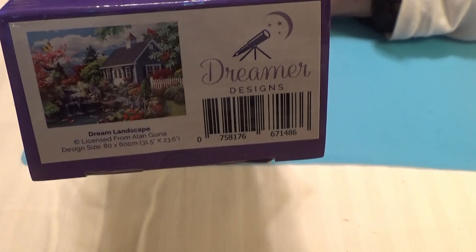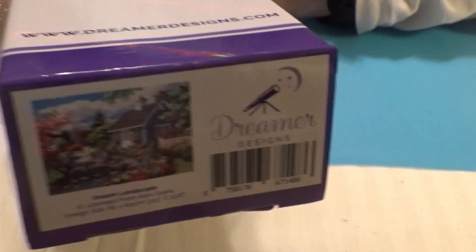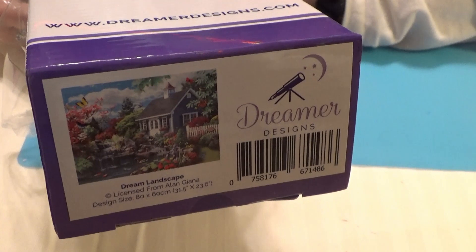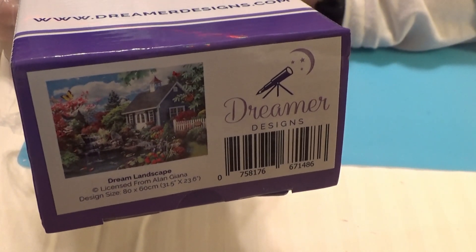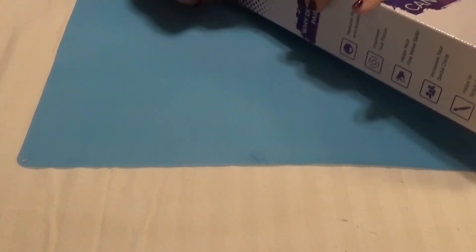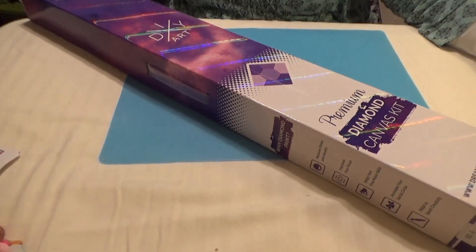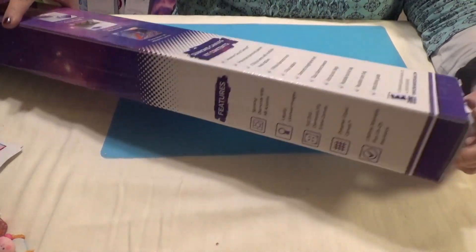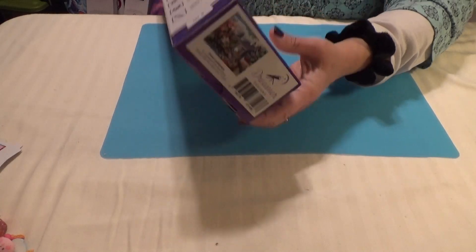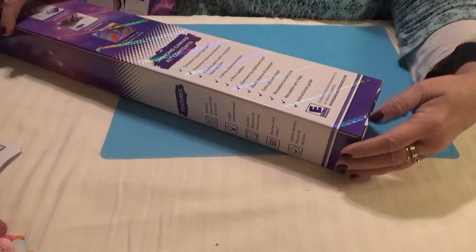I'm hoping that you can see that well enough in the lights. Let's open this up and see what we have. First, I pull off the outer plastic covering and widen you out so you can see everything here. It comes in a beautiful package with the instructions on the back and what comes in the kit. You get a thumbnail on the end of the box so you can tell what's in the box.